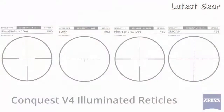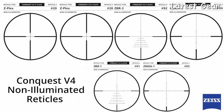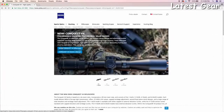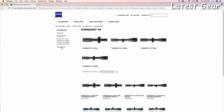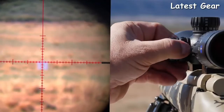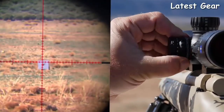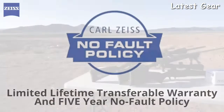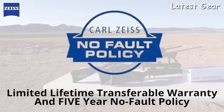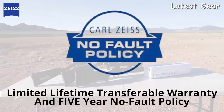Each scope in the series offers a vast array of reticles, most available in illuminated as well as non-illuminated versions to suit your desires — visit the Zeiss website to see each available option. The longer-range version scopes have side parallax adjustment from 50 yards out to infinity, which is extremely important when shooting at longer distances. They're all backed by the Zeiss limited lifetime transferable warranty and five-year no-fault policy, guaranteeing you made a good investment in your shooting future.